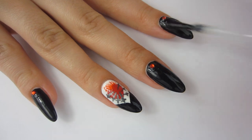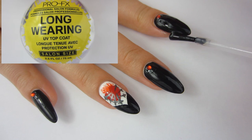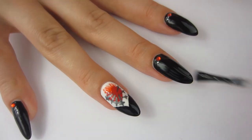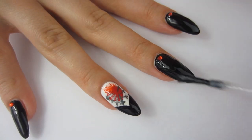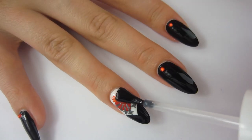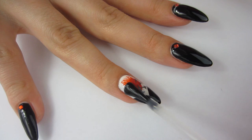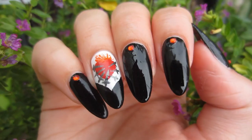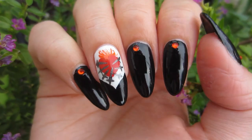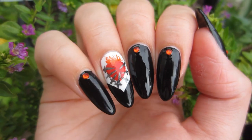Now I'm just going to go ahead and seal in all my nails with a quick dry top coat. This is also a long wear top coat — I always say that in my videos and sometimes wonder why, but I actually tested it and it lasted for two weeks. So yes, it is both a quick dry and a long wearing top coat.